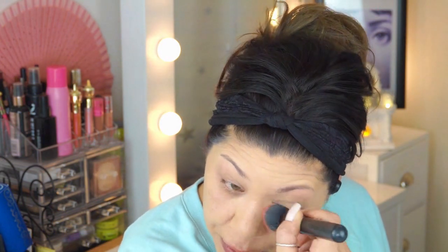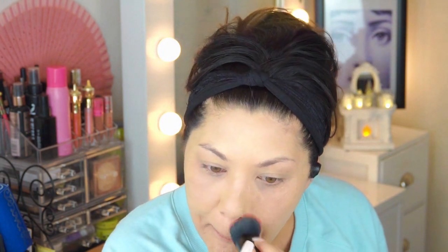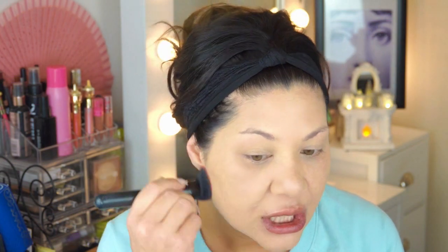Apparently, this foundation is supposed to self-refresh, so I'll go ahead and put it under my eyes, which means that it won't settle into creases that may appear throughout the day. There's not going to be any foundation that's actually going to cover creases, but if it's something that will not settle into creases and then stay there, I'm going to check it out.